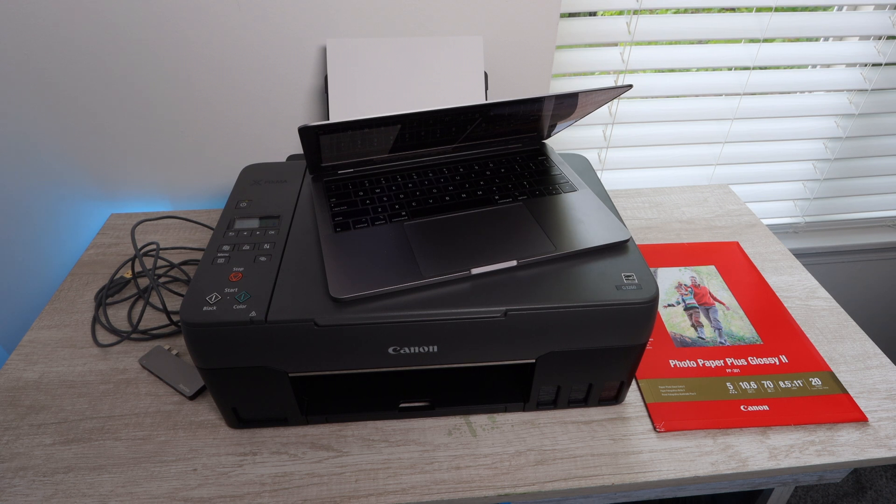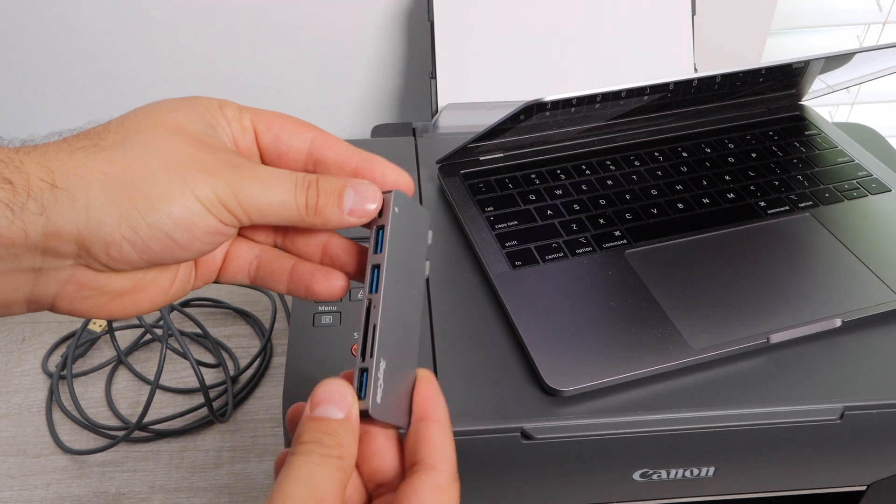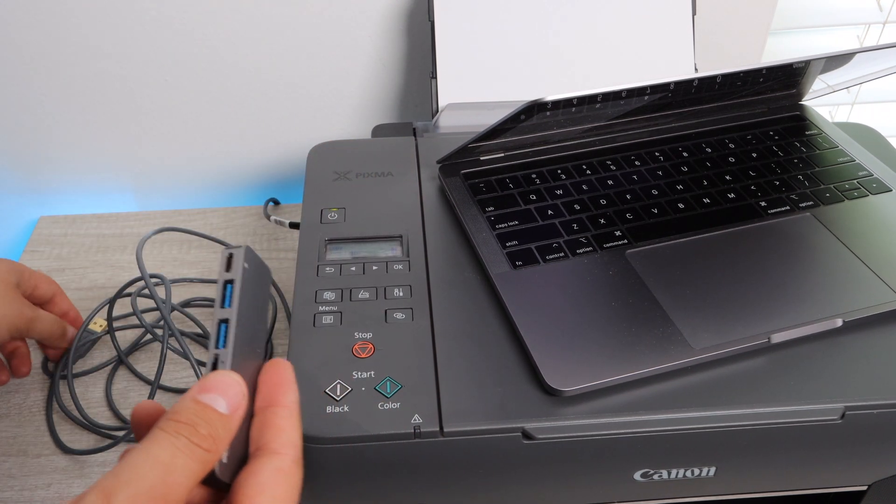This is a mega tank printer, which means that it's a bottled ink based printer versus a cartridge ink based printer, and so you're going to be able to yield a lot more pages and a lot more pictures if that's what you're looking to do.